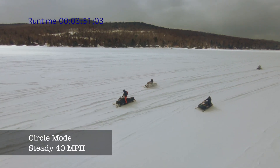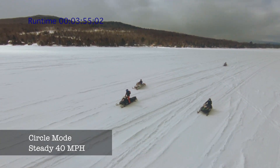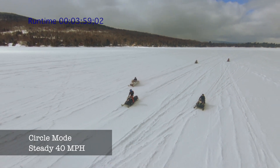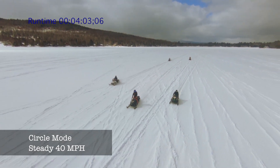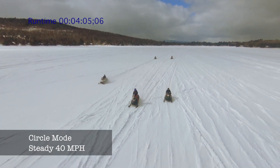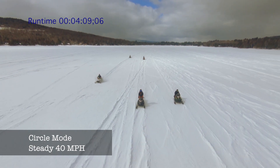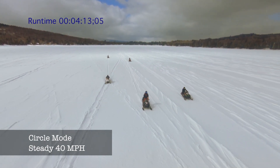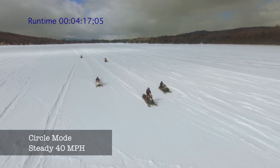At this speed, the drone seems to be doing quite well in passing us as it's doing its clockwise rotation. I'll speed this up a bit just to show the complete circle.